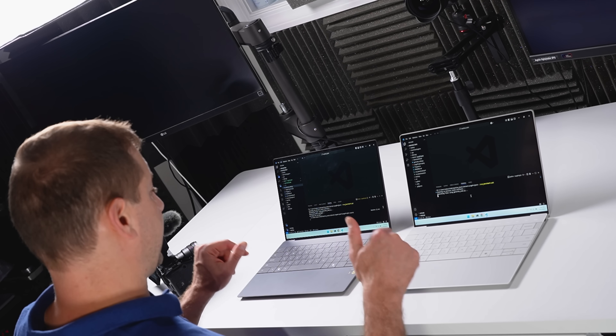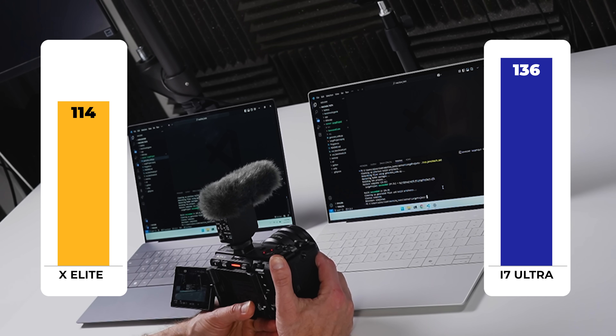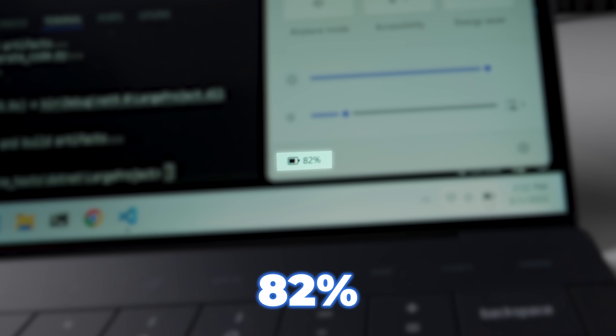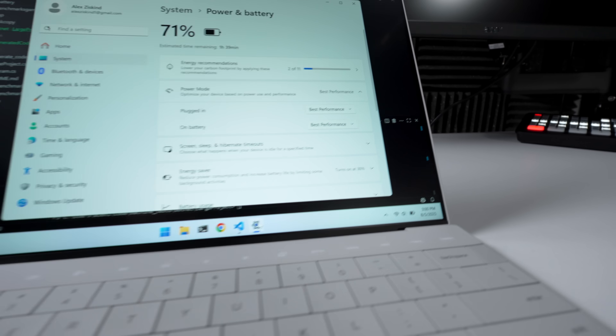This test is more indicative of what software developers typically do — not just running code but building and compiling. We have a winner: 114 seconds on the X Elite machine, and not too far behind on Lunar Lake at 136 seconds — pretty good considering it has four fewer cores. But wait — we're not plugged in; this is running on battery. Battery check: 82% left on the X Elite, 74% on the Lunar Lake machine. Both ran under best performance mode on battery.